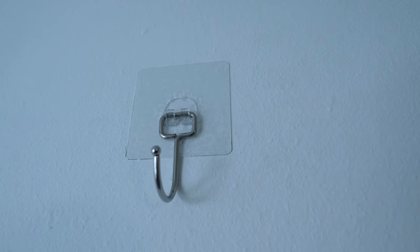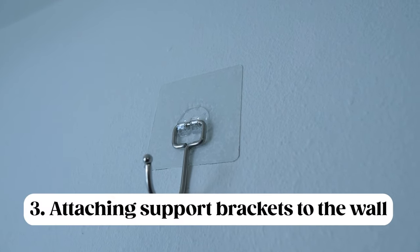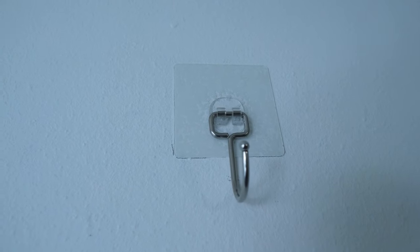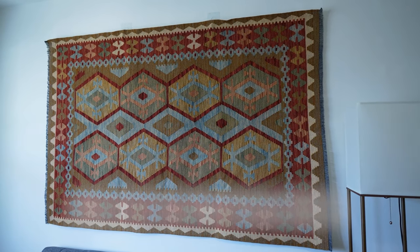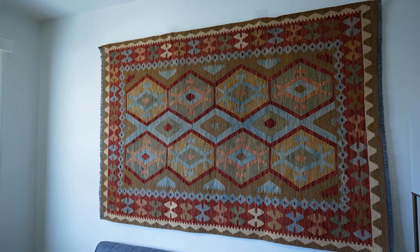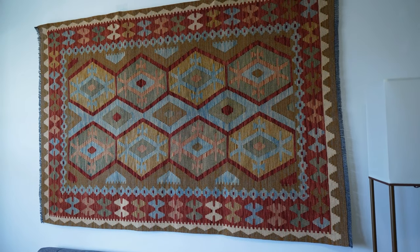The final item you'll need to hang the rug on the wall is a hook-like item. This one has adhesive material, but you could use one with screws as well. Once the hook is attached to the wall, you simply lay the wooden dowel over the hook, which supports the rug on the wall, and now you have your rug hanging beautifully.